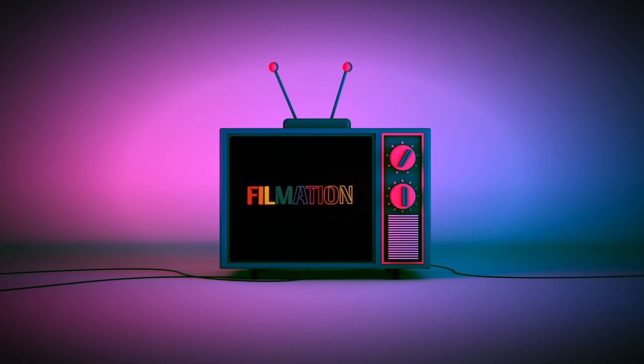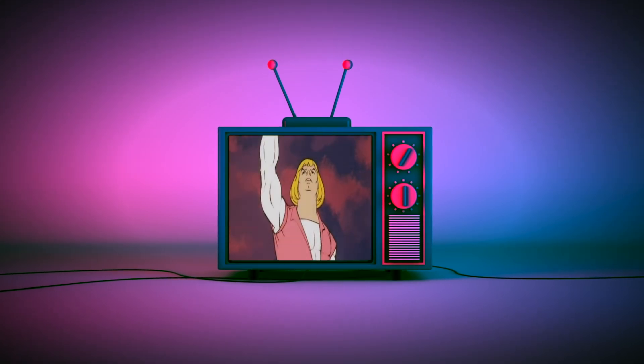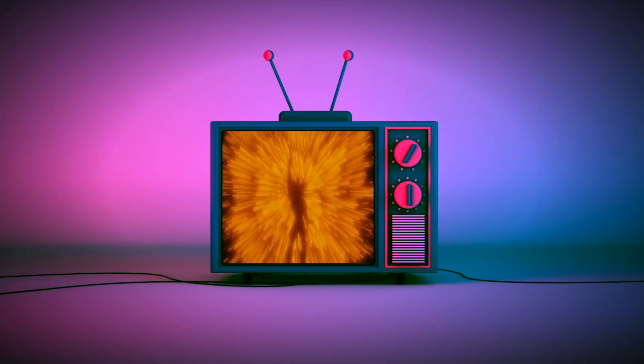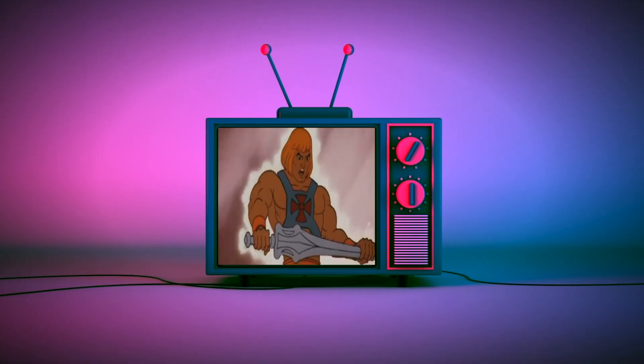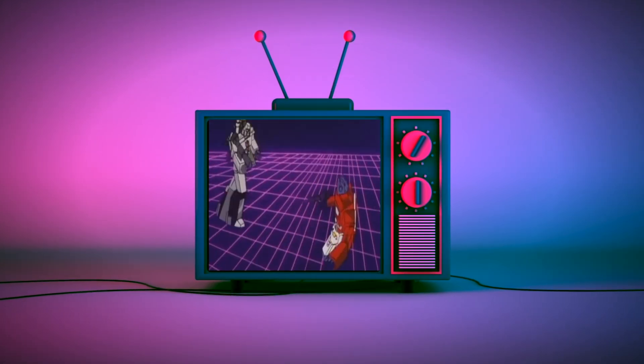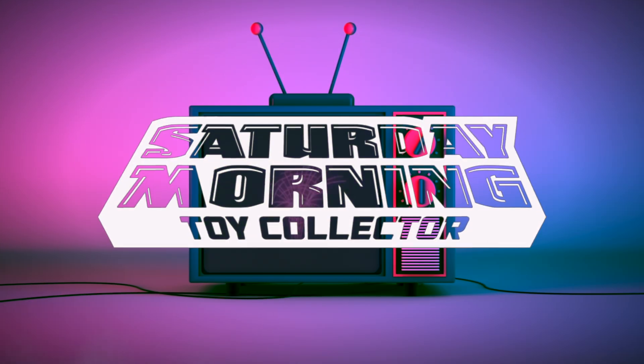Hi everybody, it's another Mythic Monday. Today we're going to be taking a look at the Cosmic Legions Altar Cyclobus. If Saturday Morning Cartoons fueled your imagination as a kid and powers your action figure collecting now as an adult, then you're in the right place. Thanks for stopping by and welcome to Saturday Morning Toy Collector.